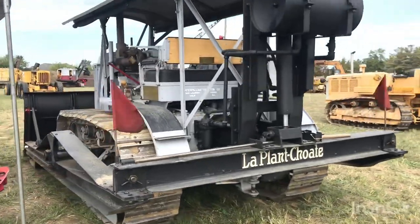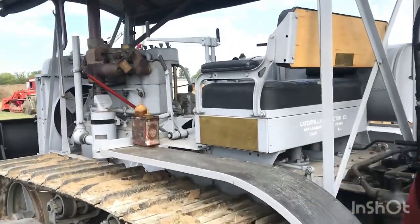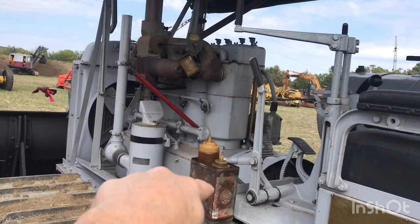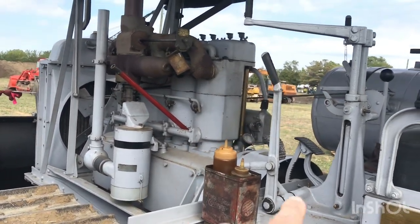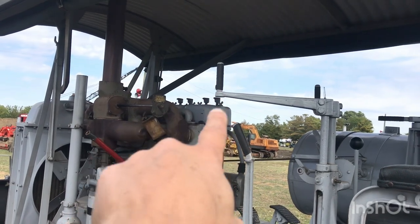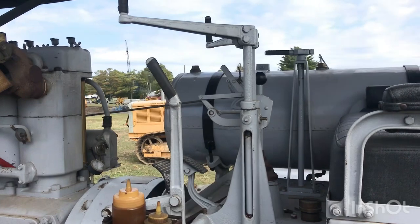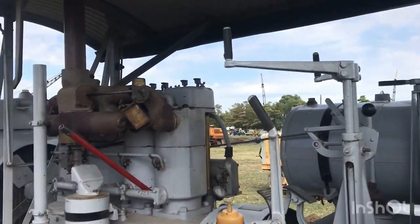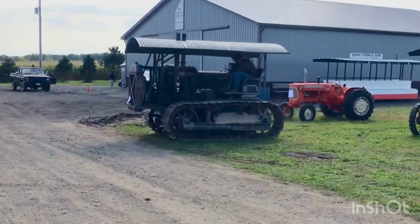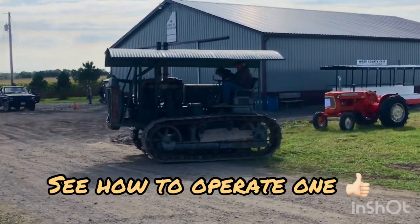We'll slip around the side here and try to climb up to where you can see what the driver's got for all his levers. Put his lever here, just turn something here. Honestly, I have no idea how they operate these — I'm just pointing at the levers. If you're watching this and you know how they run them, you can explain in the comments. We've got a Caterpillar 60 here, actually running. You can check it out.